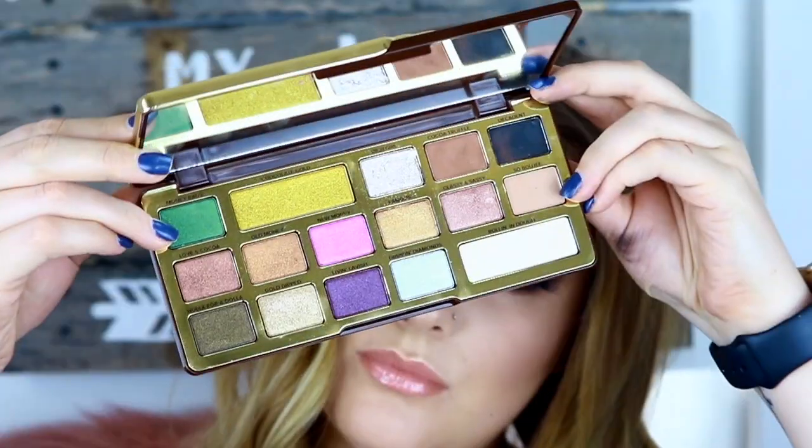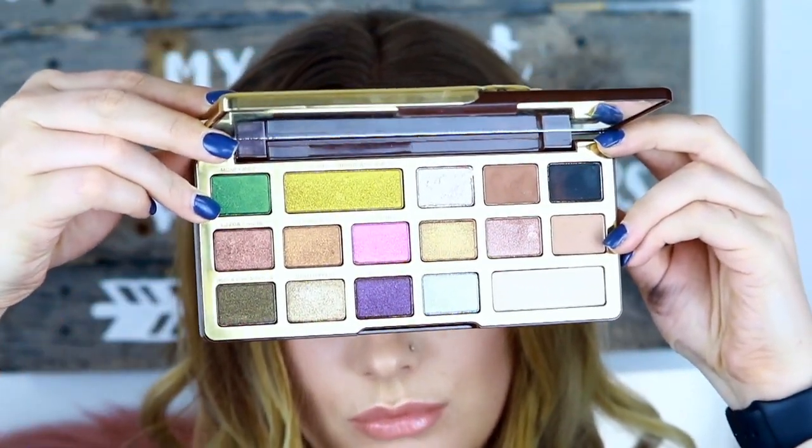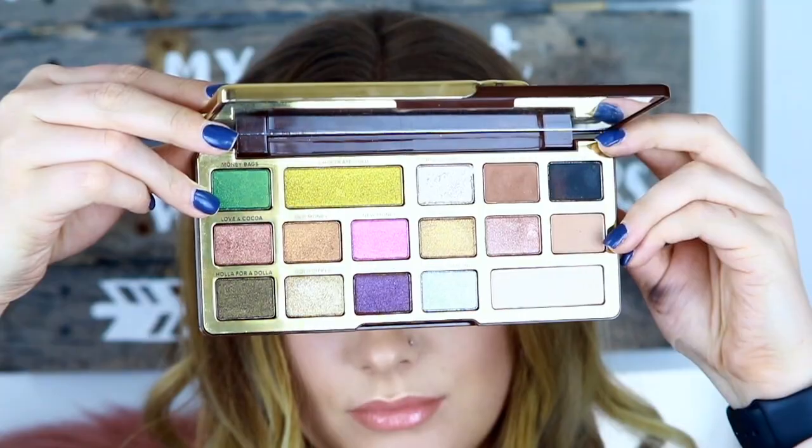Hey guys, welcome back to my channel! For those of you who don't know me, I'm Jillian. I make new videos every week, so before you leave don't forget to subscribe. Today for this look I decided to use the Too Faced Chocolate Gold palette. Here's what the palette looks like — it contains 16 eyeshadows, four of which are matte.